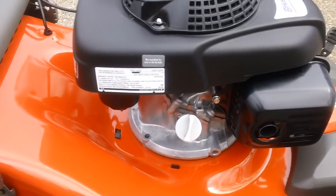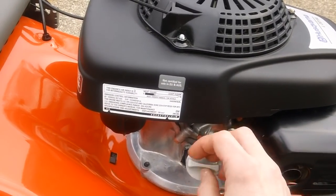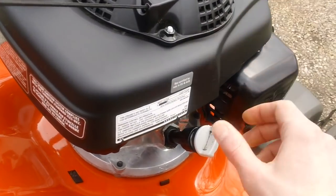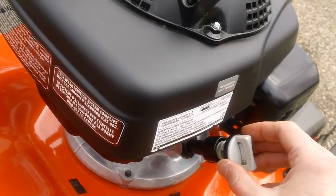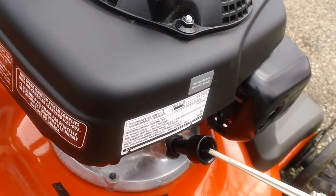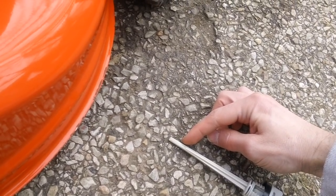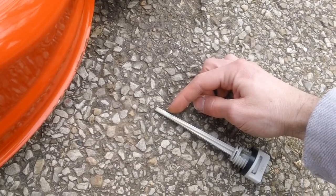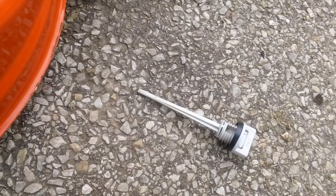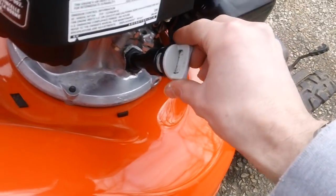Here's the dipstick for checking oil level. On a typical Honda engine like this one, you do not thread the dipstick all the way in — just rest it in and pull it out to measure. Your oil level should be about halfway down on the dipstick, right in the middle of the hash mark area. Make sure the level is right about there for proper oil level on your Honda or Honda clone engine.